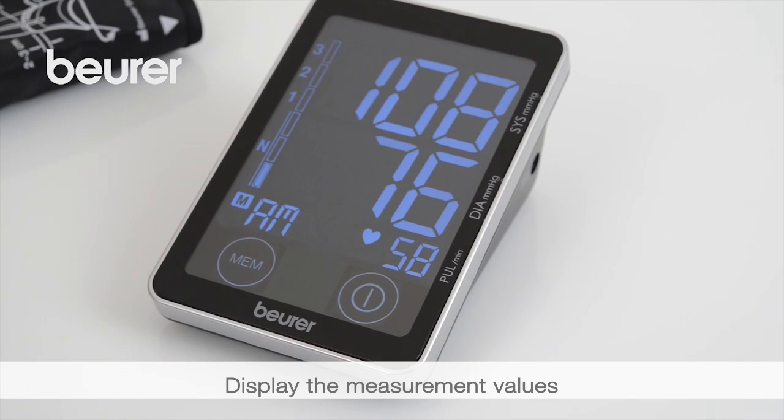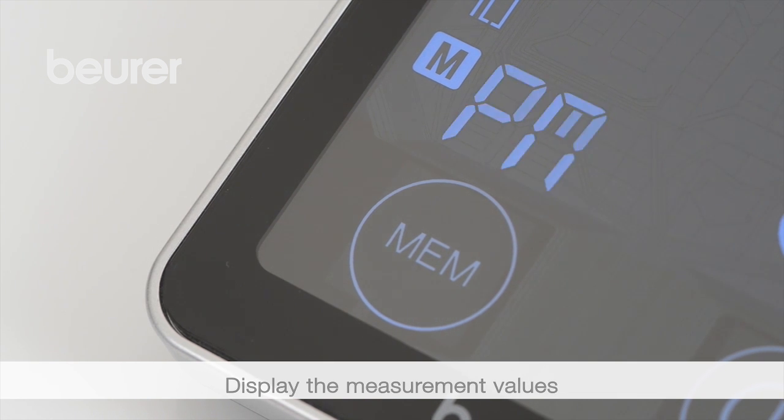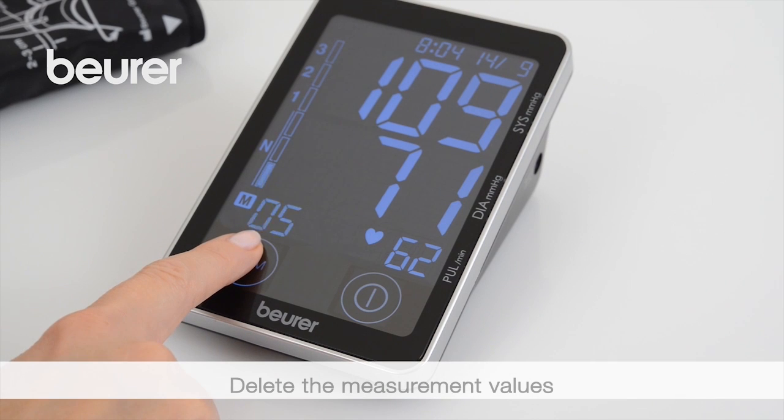By repeatedly pressing the MEM button, average values for morning and evening can be called up, as well as other individual values. To delete the values, press and hold the MEM button for three seconds.